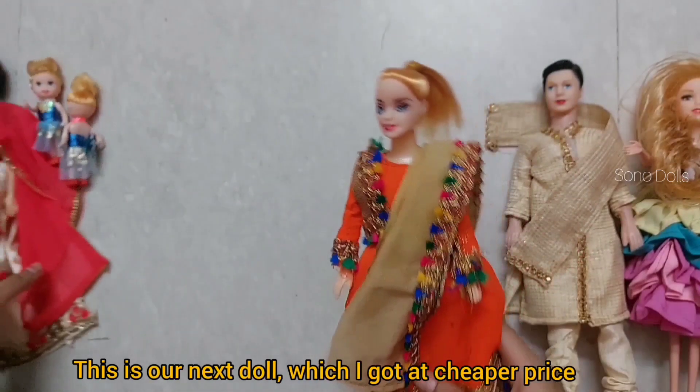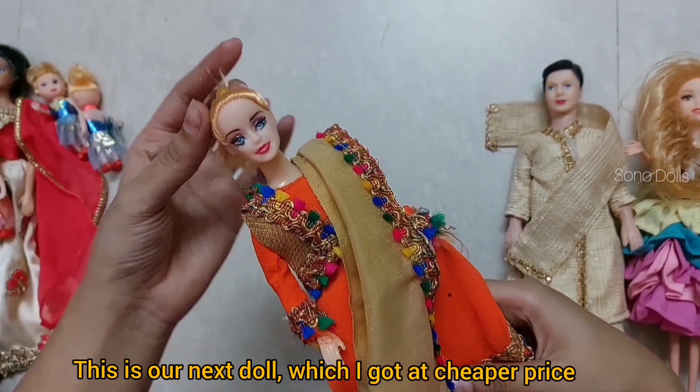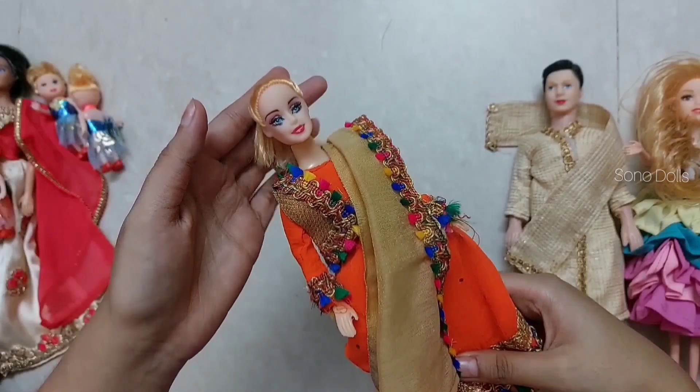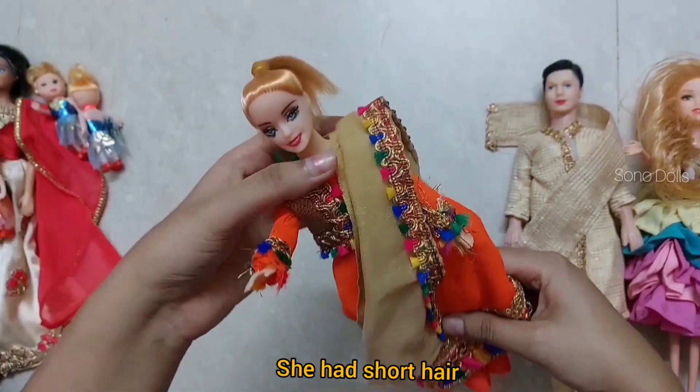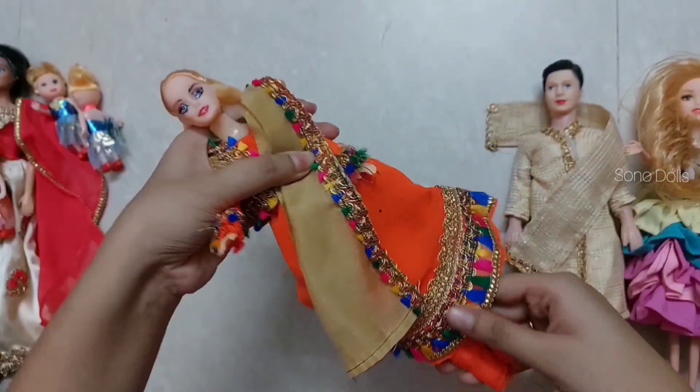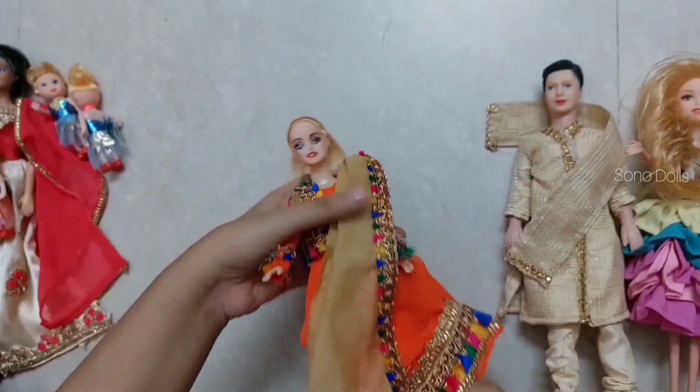And this is another doll which was very slim. It cost around 70 rupees and it is quite short. It was a very good doll for the price.